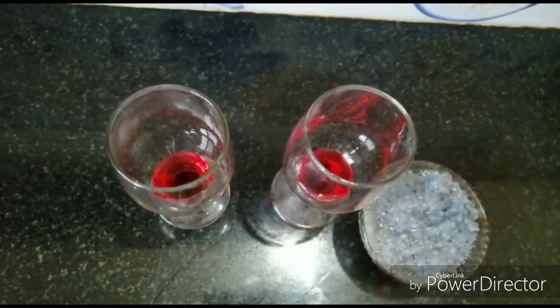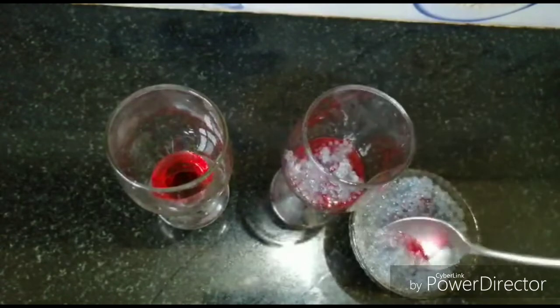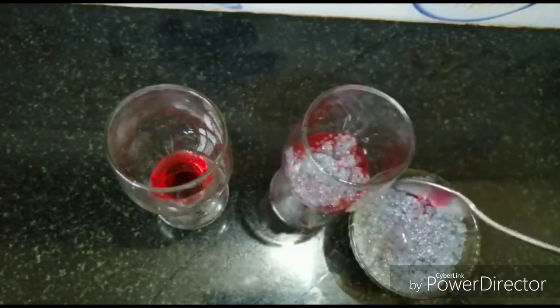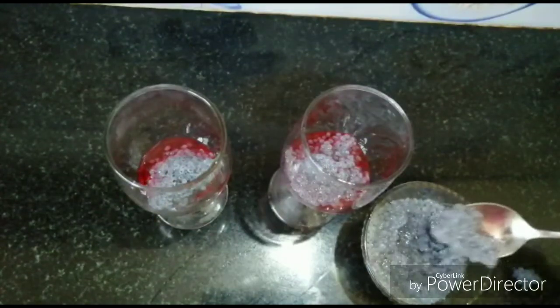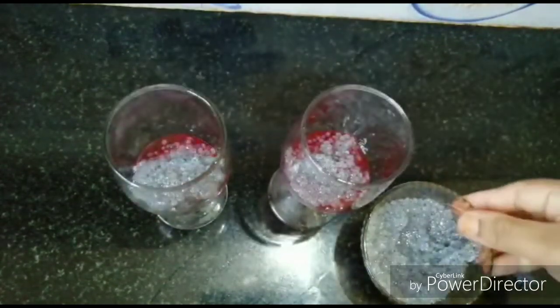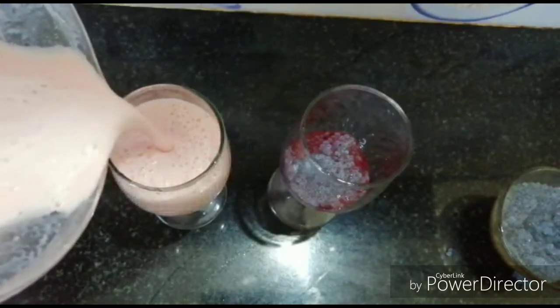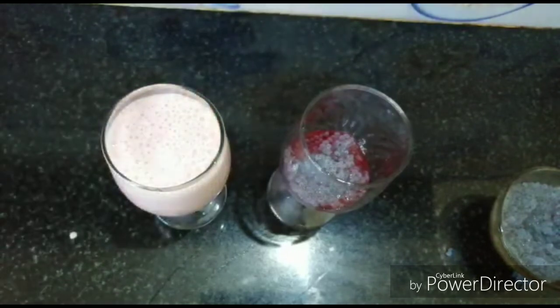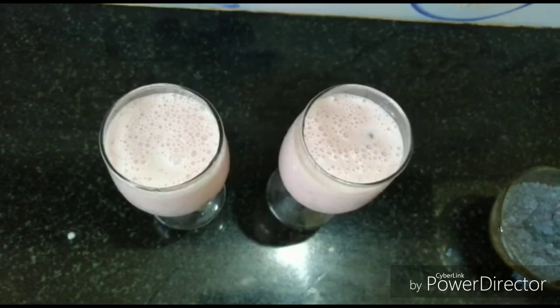We will soak the juice in 1 tablespoon. Please soak the juice and drink. This is a nice drink. I am not going to add ice cubes. We will add a little bit of the rose syrup.